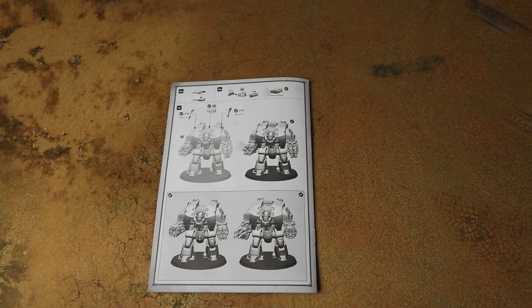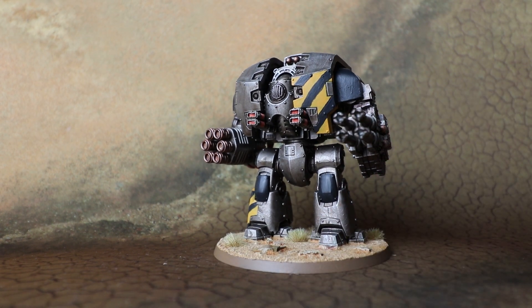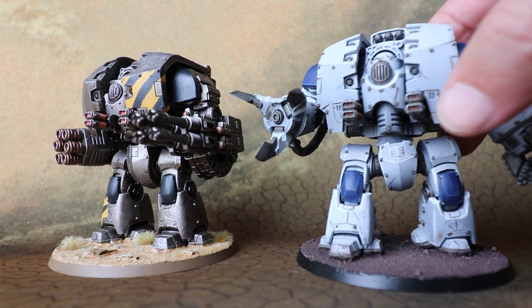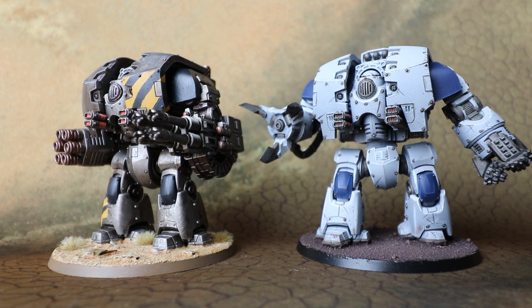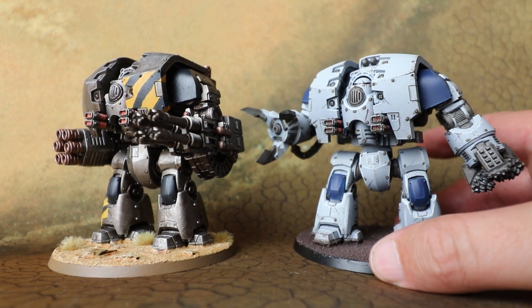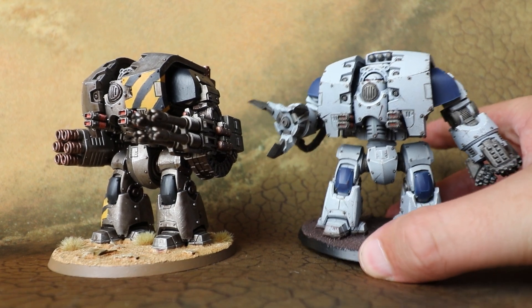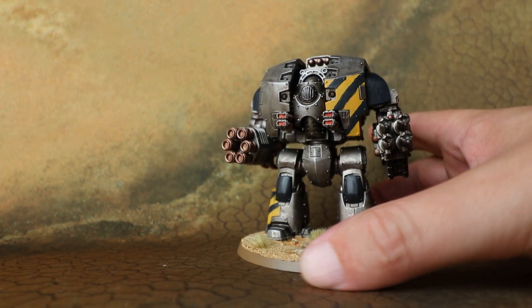He looks an absolute beast — that's really cool. Let's jump ahead to where I've got this built and painted. Here's a look at the finished and painted Leviathan. It's a really nice kit. Due to the vagaries of the warp, this video is actually coming out after the close combat variation, which I've also painted up — and the arms are compatible between the two kits. Games Workshop are selling the close combat frame and the ranged frame separately, so you can mix and match a melee arm on one side and a ranged arm on the other if you want.